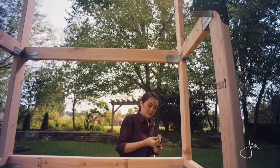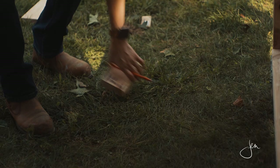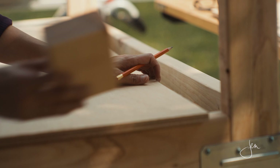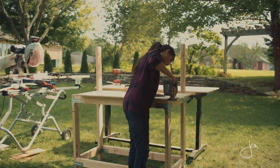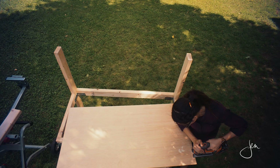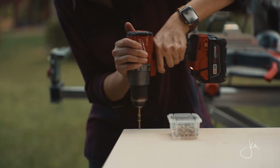Finally, we're going to add the plywood shelves. You'll need to notch out the corners of the shelves so that the parts fit together snugly. For the top shelf you'll only need to notch out the two back corners, and for the bottom shelf you'll need to notch out all four corners. The easiest way to do this is to use a scrap 2x4 to trace out the notches, then use a jigsaw to make those cuts. Then we'll just drop those shelves in place and secure them with wood screws.